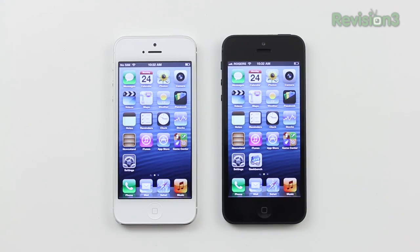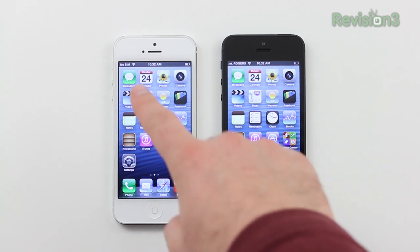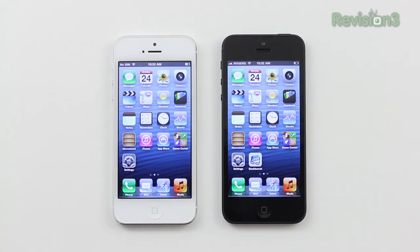What's up guys, Lou here. Today we're going to talk about the difference between the white iPhone 5 and the black iPhone 5, besides the fact that you can see the ambient light sensor on the white one.